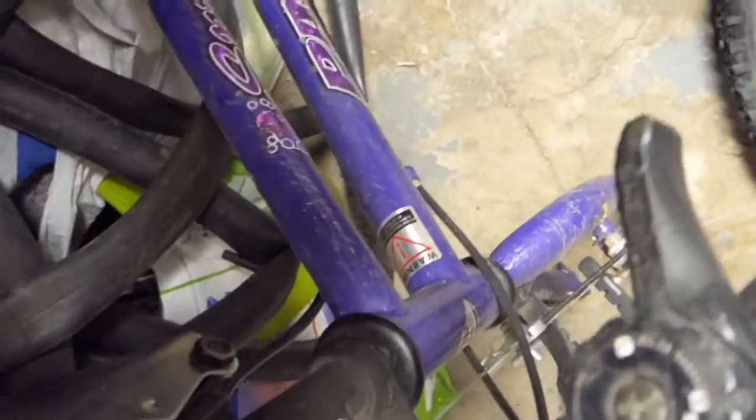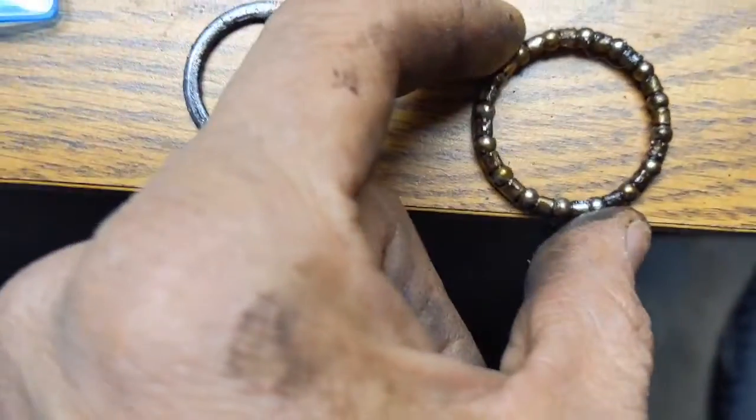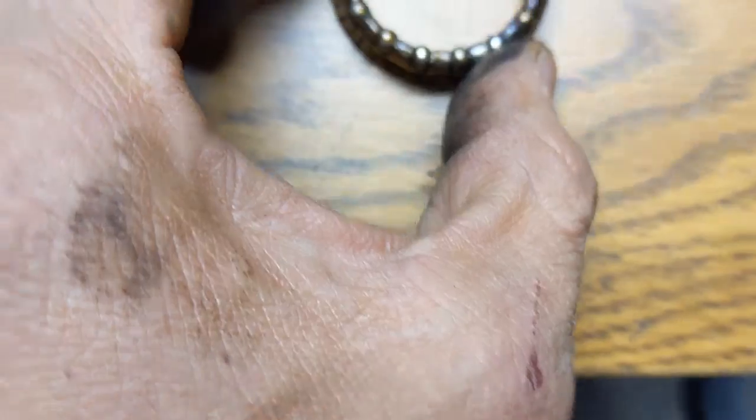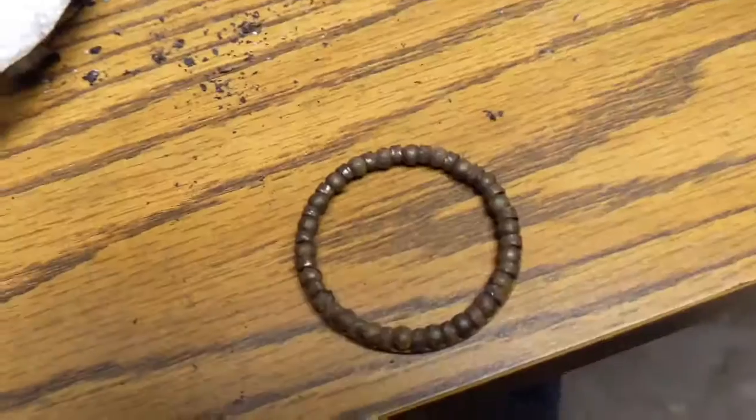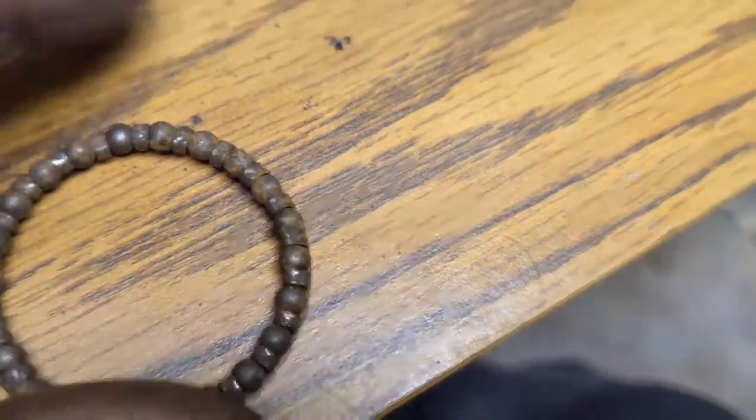Alright guys, I think I'm just gonna go with the donor parts. I'm just gonna take this off, get the two bearings, clean those things off, re-oil them. But they don't fit. So I put them all back, made it tighter, pressed it down, pressed the bearings a little bit better.